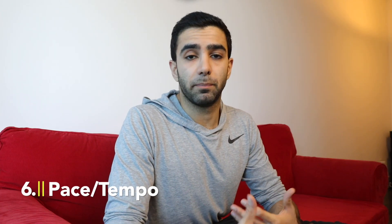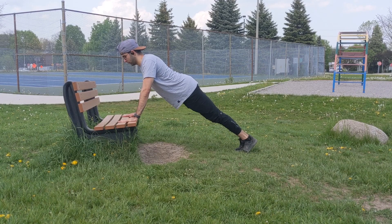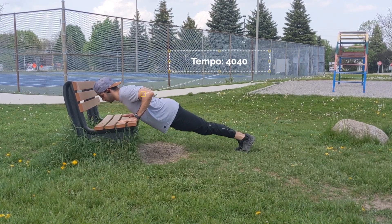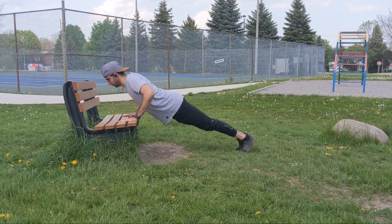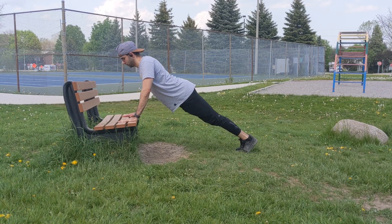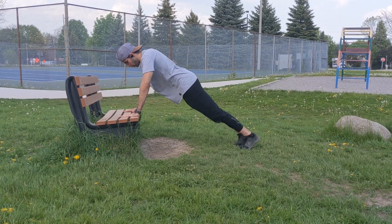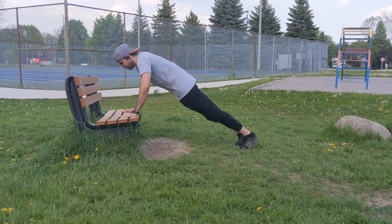Another way to make an exercise harder is by changing the pace or tempo. You can either go slower or go faster and make it explosive — and these two have different types of adaptations. With slow movements you're going to improve your muscular control, while with fast movements you're going to improve your explosive power.